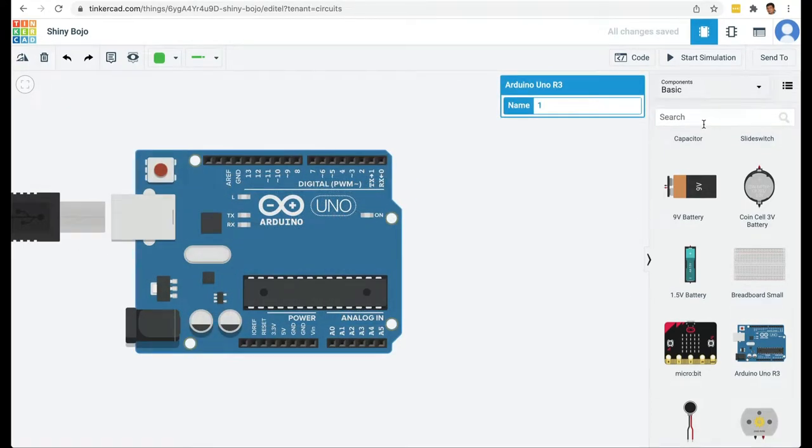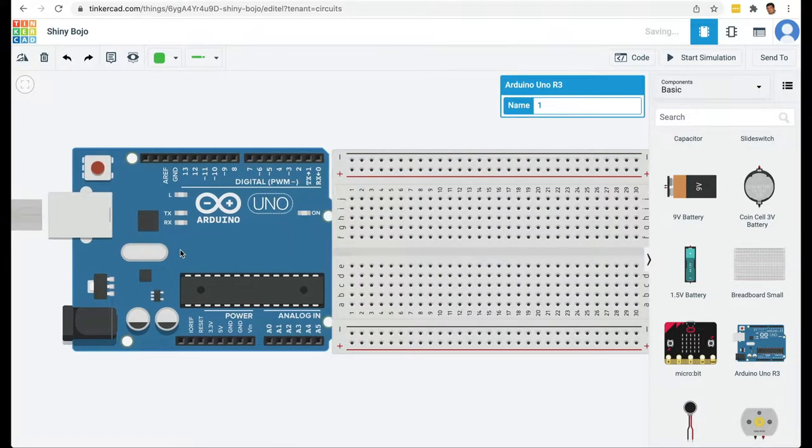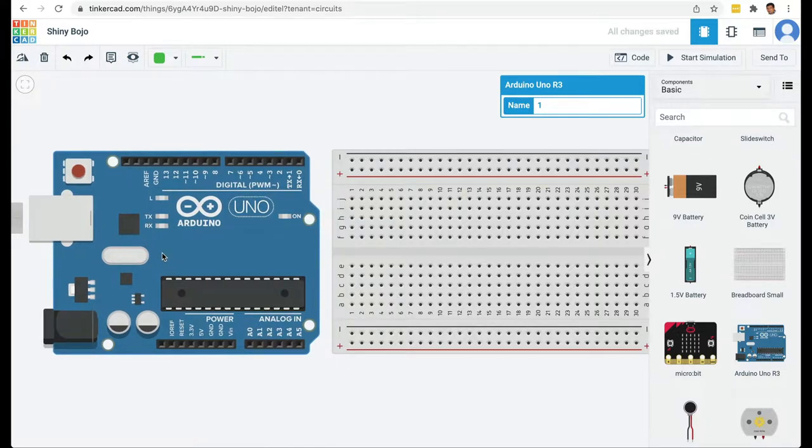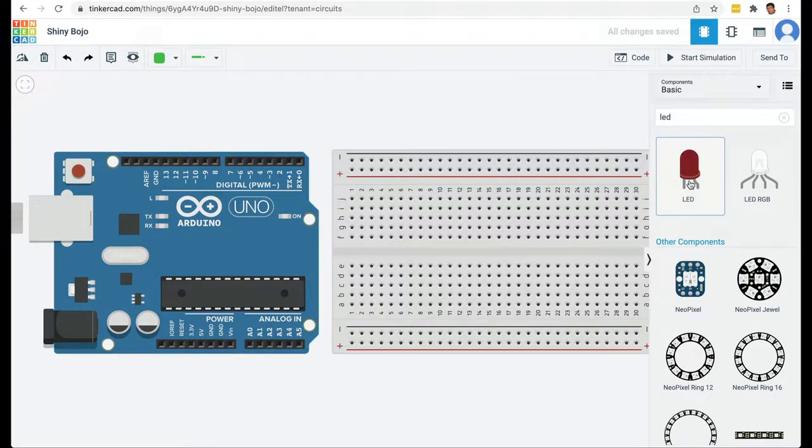I'm going to drag this Arduino onto the programming area. Then I'm going to get a breadboard and drag it to the programming area as well. Finally I'm going to search for an LED and bring out one LED.